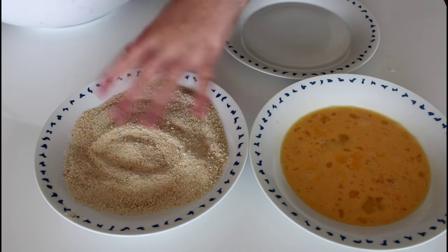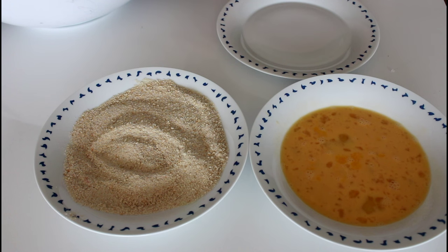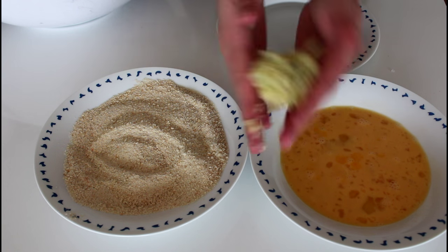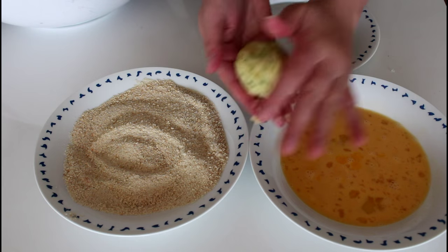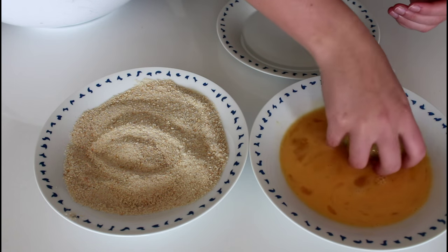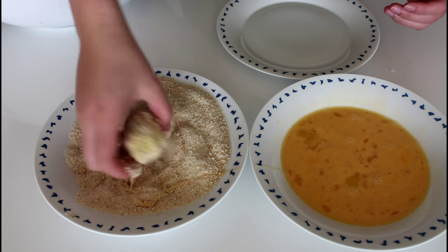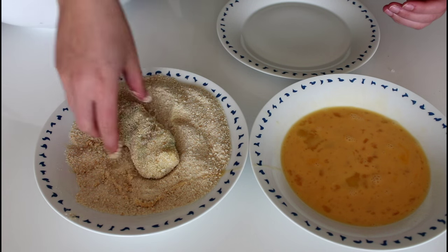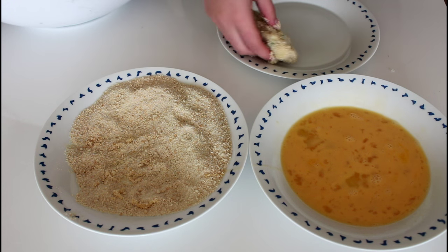What I'm going to do now is just coat them in some bread crumbs. I have already mixed some salt in there, and then I have some lightly whisked egg here. I'm going to take a lump of potato and just squeeze it together like that, then start by dipping it in the egg and then into the bread crumbs — just like that.